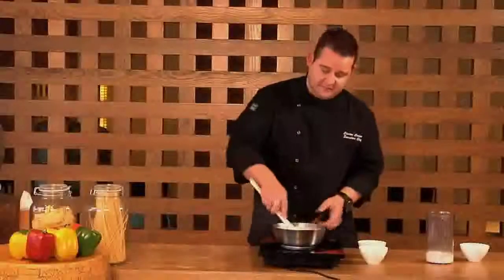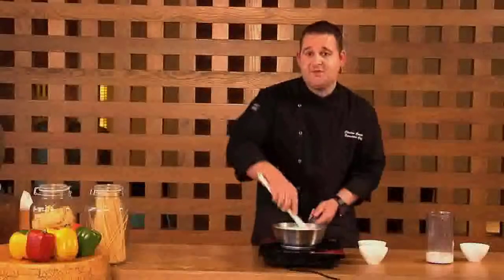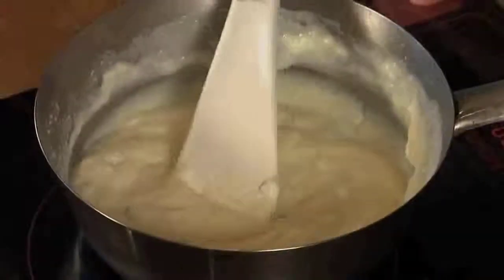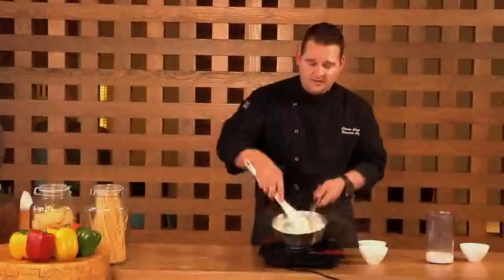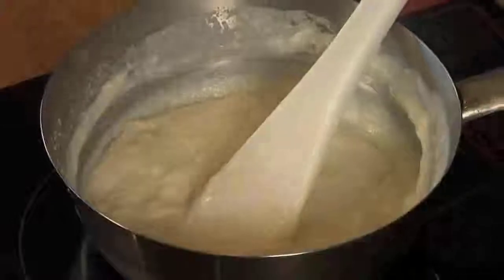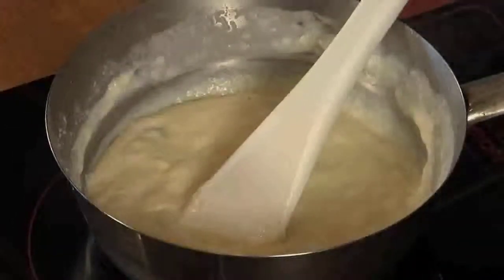Also, watch your heat. If it's too hot and you're not stirring it, it will start to catch on the bottom and there's a risk you could burn it. Once you get it to this consistency, that's perfect. Take it off, finish it with a seasoning — salt and cracked pepper — and you're good to go. Let's go. Thank you.